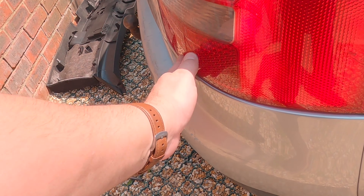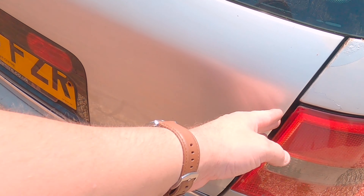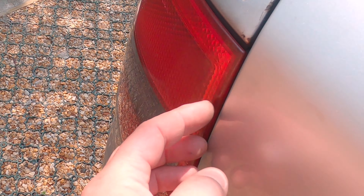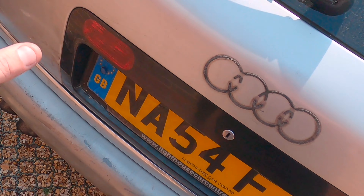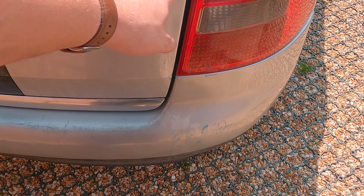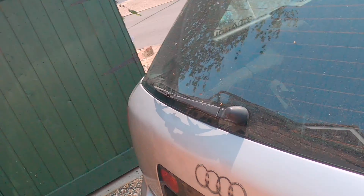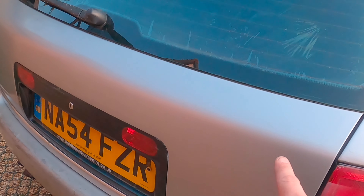Now it fits — the boot fits the bar. There's still a gap here, but at least it's not touching the actual light. I've sorted the lock out and moved all that over. There's not really a lot more I can do with it, but it is what it is.